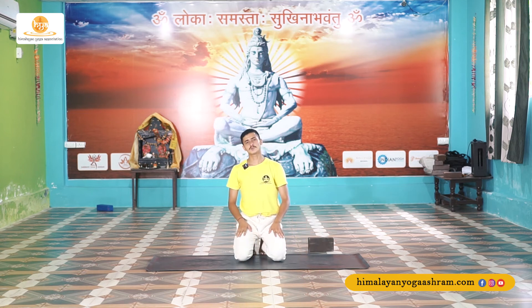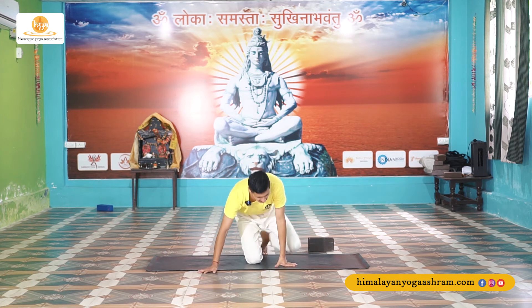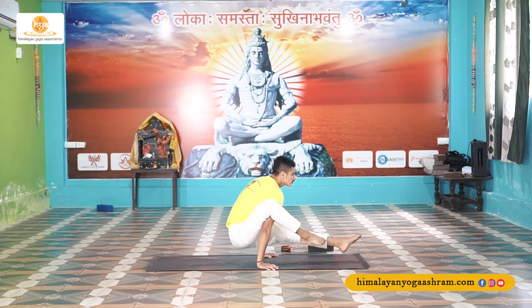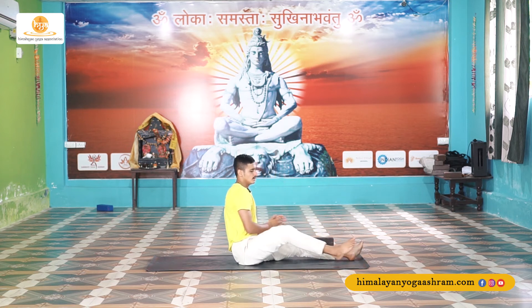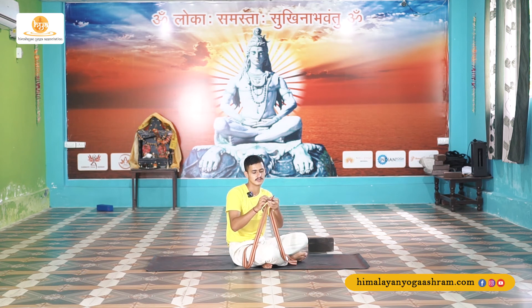Our last posture is Eka Hasta Bhujasana. For this you need to work on your hip flexors or arm strength to lift your hip off the mat. I have a modification using a strap — we'll do it together. Fix your knuckle, fix the strap on the knuckle and try to lock your strap, making a loop.